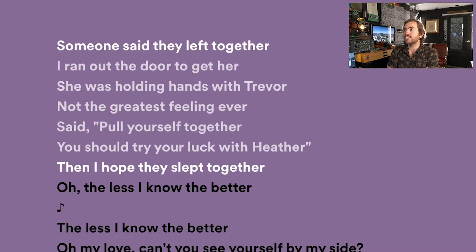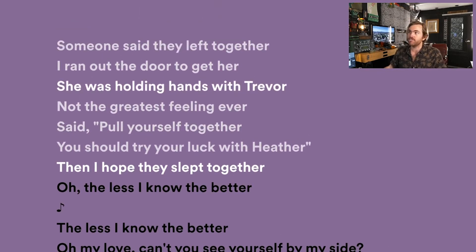Does it feel like you're at a cafe listening in on a conversation? It's a back and forth. In this case: 'Someone said they left together, I ran out the door to get her, she was holding hands with Trevor — not the greatest feeling ever. Said pull yourself together. You should try your luck with Heather. Then I hope they slept together. Oh, the less I know the better.' This sounds like the experience of an ex girlfriend being with another guy.